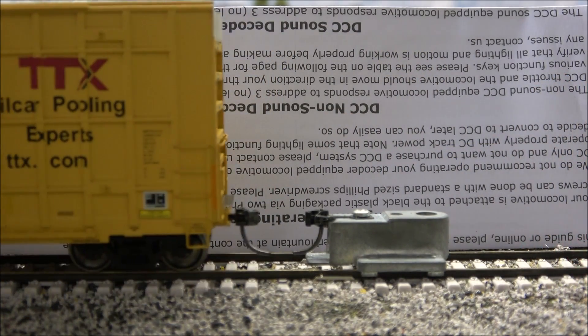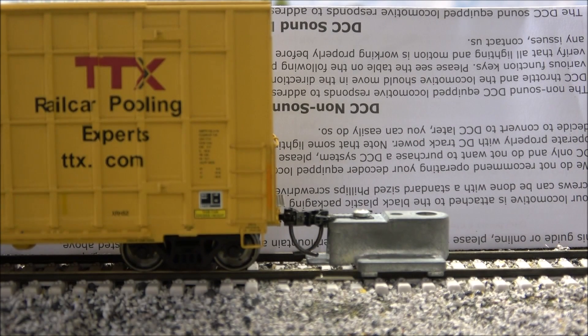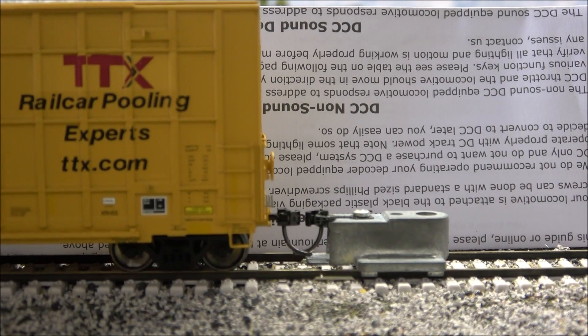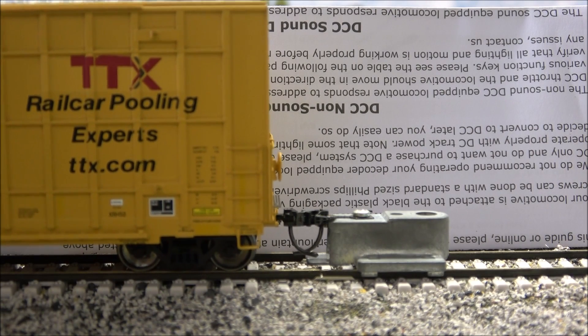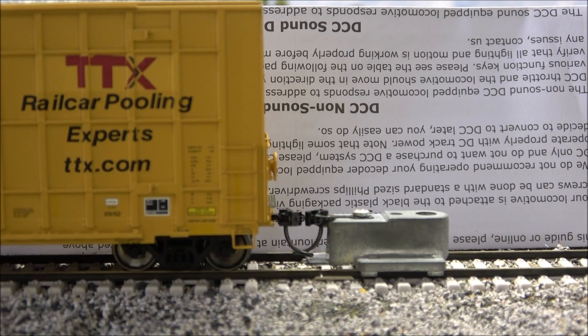So we are going to check coupler height. It seems a smidgen high on that end — let your eyes be the judge. This end appears to be dead on. I don't know if that other side is high enough to even be concerned about; it just looks like a tiny fraction high, but it's your call — that's why I show it on camera.